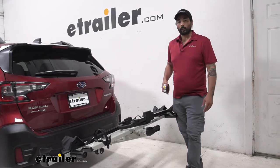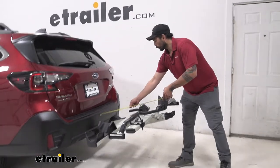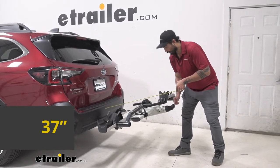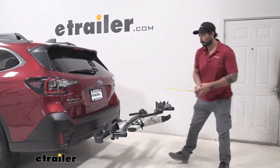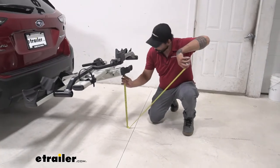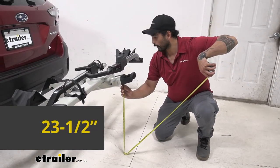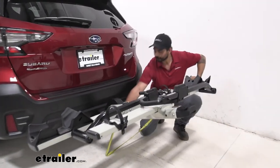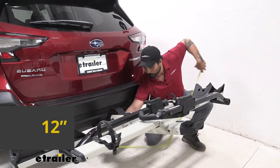With a bike rack on the back of your vehicle, you have some added length. From our bumper to the furthest point of the handle, we're at about 37 inches — something to keep in mind when you're backing into a tight space. From the ground to the bottom of this handle, we're sitting at about 23 and a half inches. And from the shank, we're looking at about 12 inches.